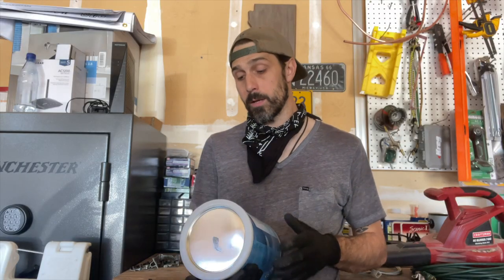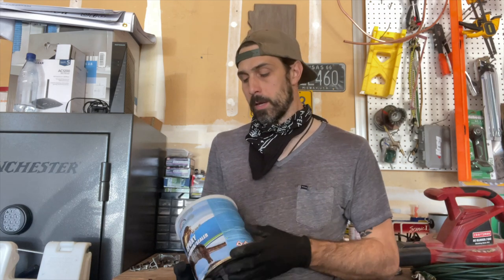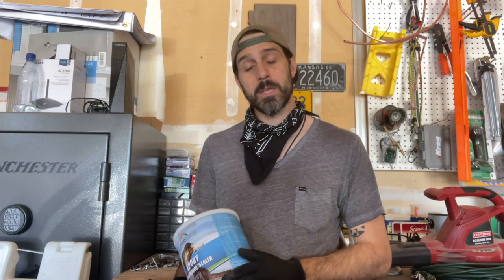One more thing to keep in mind when using this epoxy primer: if you're going to wait more than 24 hours before putting on your top coat or paint, it does say to lightly scuff or sand the primer before painting. So keep that in mind — to eliminate one extra step, if you have time in the day, just knock out the primer and go right into your top coat.